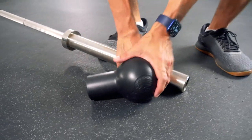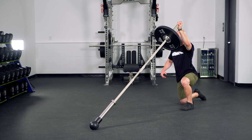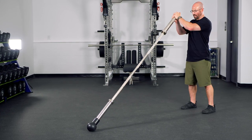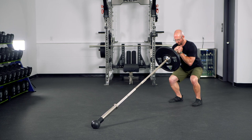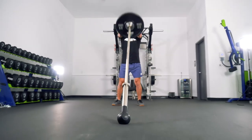With the Barbell Bomb attached to a barbell, you can do everything that you would do with a traditional landmine: presses, rows, rotational work, even push presses and push jerks. Of course, squats, split squats, lumberjack deadlifts — anything that you would do with a landmine unit, you can do with the Barbell Bomb.